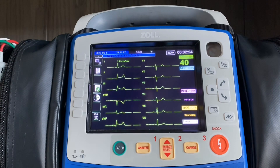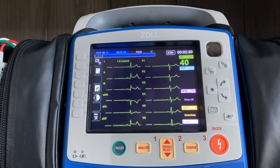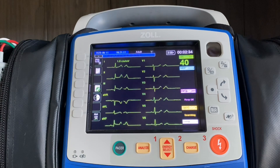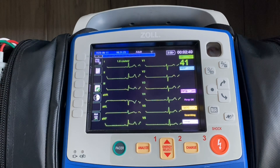The value of that is now I can look at this and say all my 12 leads look good. Before I go to acquire this on the patient, I have a visual to confirm that everything is a clean tracing, there's no issues with electrodes, and that the patient isn't moving around aggressively.